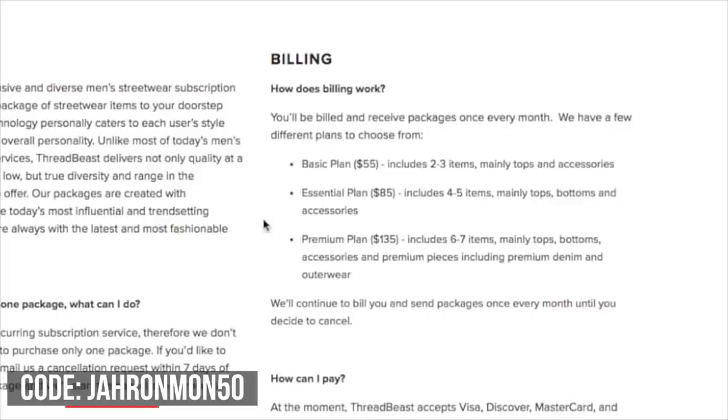What's going on guys, it's Jerama. I'm back with another ThreadBeast unboxing — the shirt I'm wearing right now I actually got from ThreadBeast. Before we open that up, I just want to remind you guys that I have a promo code with ThreadBeast. If you're interested in getting a ThreadBeast account of your own, click the link in the description below and use my promo code jaronmon50 — that's going to give you $50 worth of free stuff in your first box.